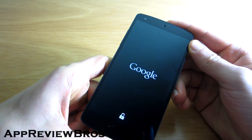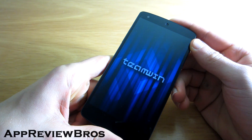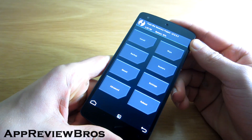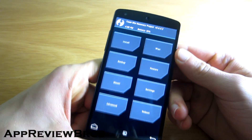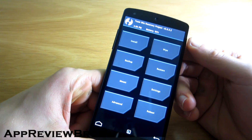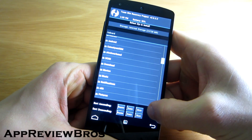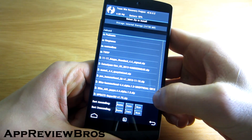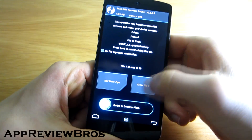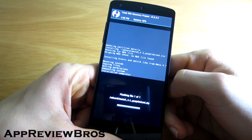To install it, simply boot to your recovery. By the way, this fix or mod, whatever you want to call it, should work on every de-odexed ROM that's out there — even stock ROM, but it has to be de-odexed. Just install the mod by simply flashing the zip file and reboot your system afterwards.